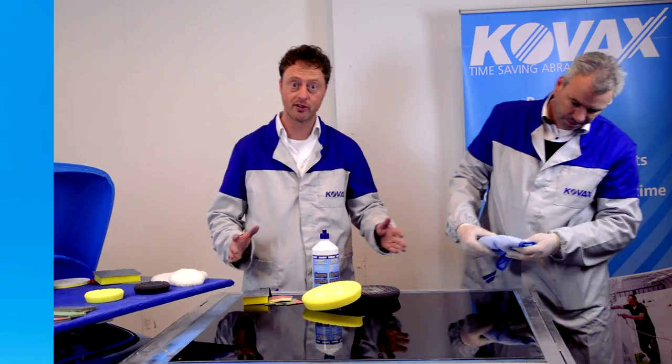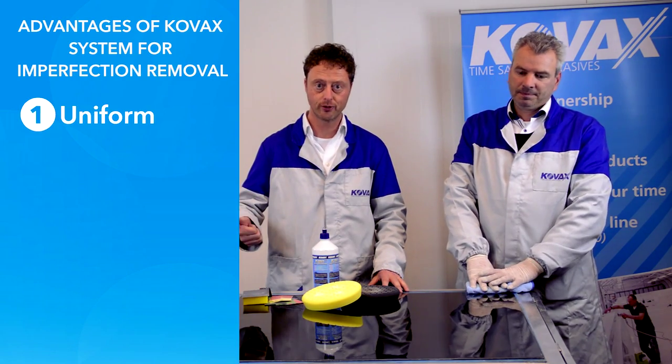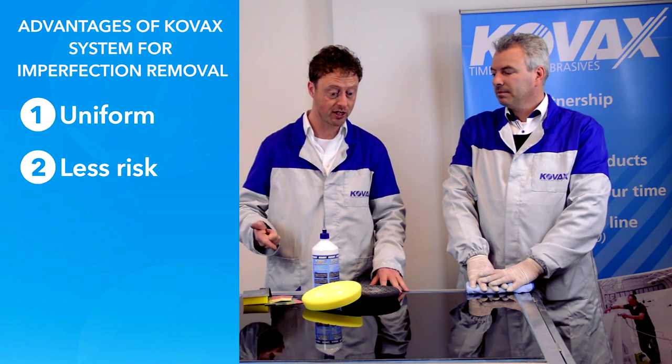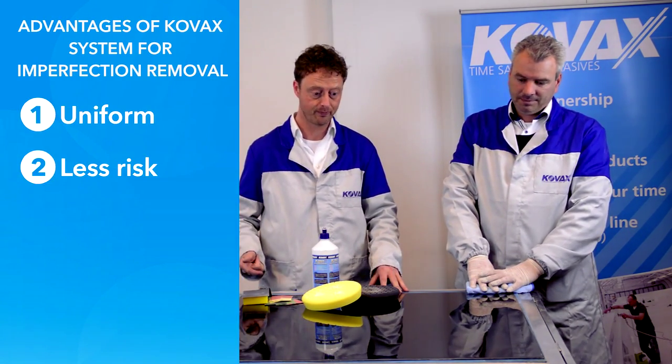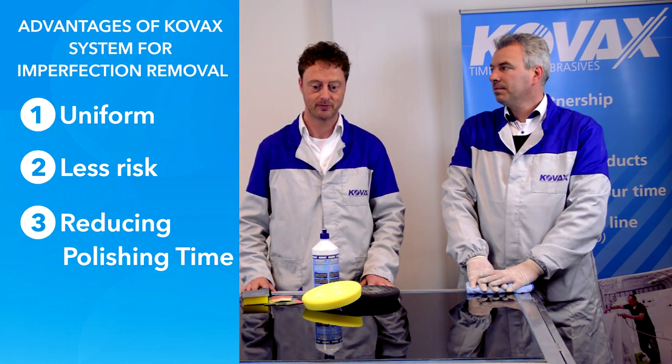Thank you Richard. It's a mirror effect. So in summary, we have the COVAX imperfection system, which is uniform, which has less risk of sanding through the layer, and which absolutely reduces the polishing time.